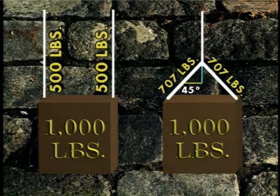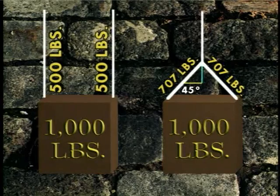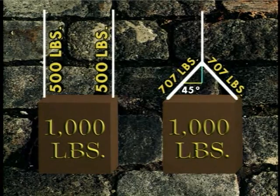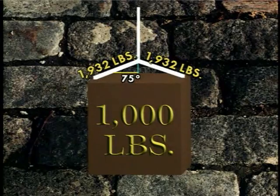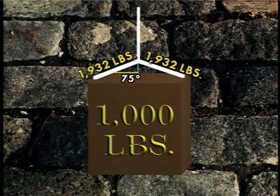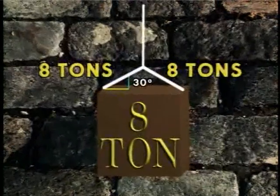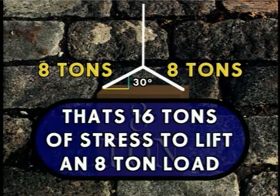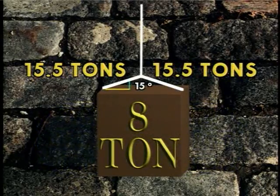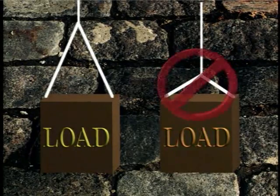Each of these slings is lifting 1,000-pound loads. The two vertical sling legs on the far left have 500 pounds of stress on each leg. The sling at a 45-degree angle from the vertical has 707 pounds of stress on each leg. At a 60-degree angle, each leg has 1,000 pounds of stress. The sling leg at the far right has over 1,900 pounds of stress on each leg because the sling angle is so far from the vertical — and we're still talking about a 1,000-pound load. A 30-degree angle from the vertical puts 8 tons of stress on each leg of the sling — 16 tons of stress on the sling with an 8-ton load. A 15-degree angle puts 31 tons of stress on the same 8-ton load.